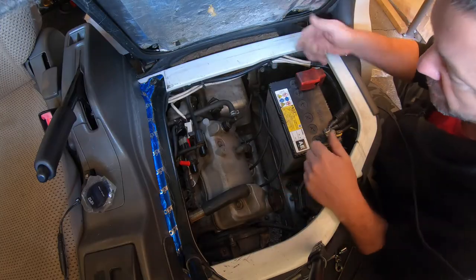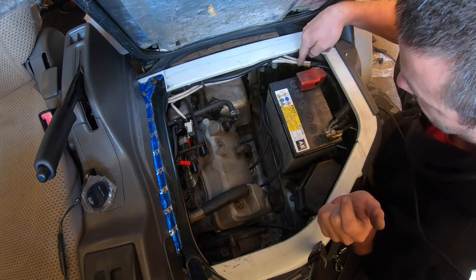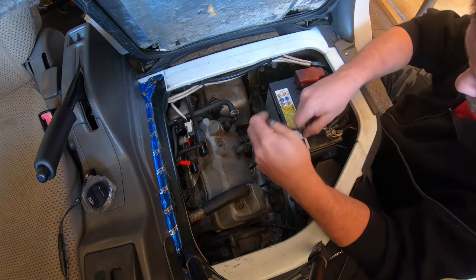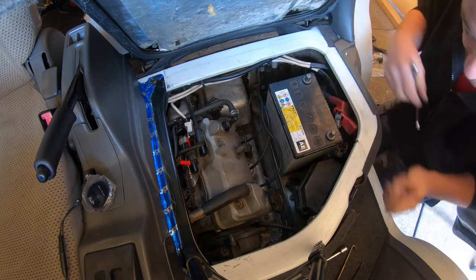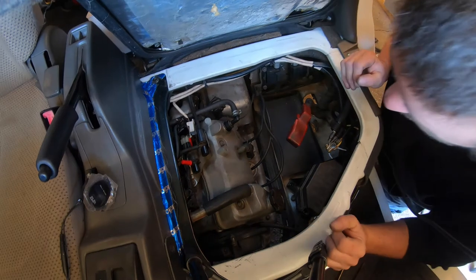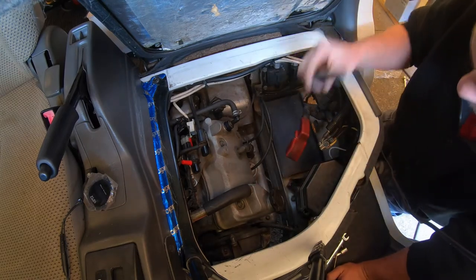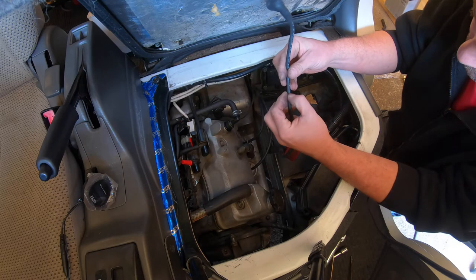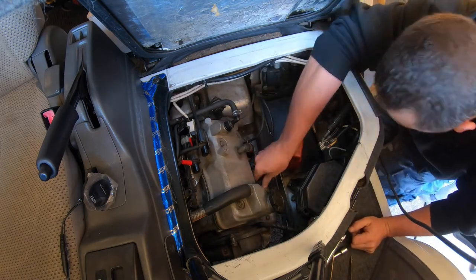Let's swap the leads, although I don't think that's going to do anything. Imagine having to remove the battery to change your leads — only Suzuki would do something so stupid. Why didn't they move that back there and move this further forward? It could be the wiring harness or the engine computer — I'll try both of those next. Could also be the alternator, although that would be surprising. This lead is from 2001, this one is from 2009, so we're going for the newer lead.